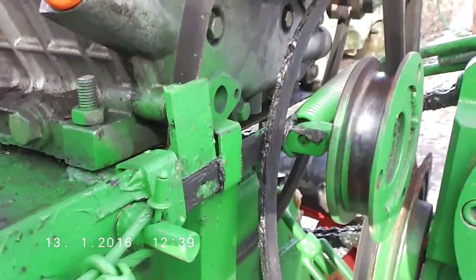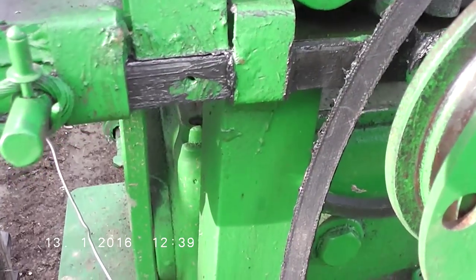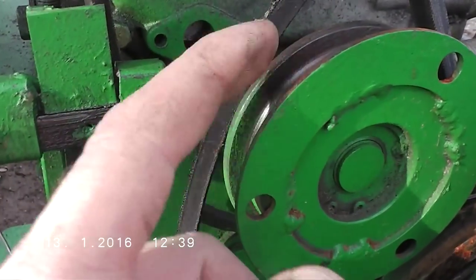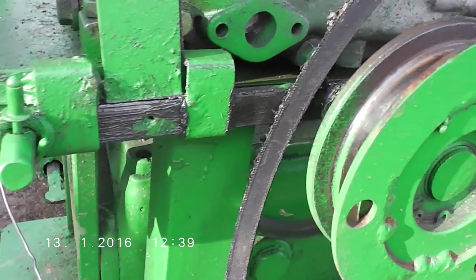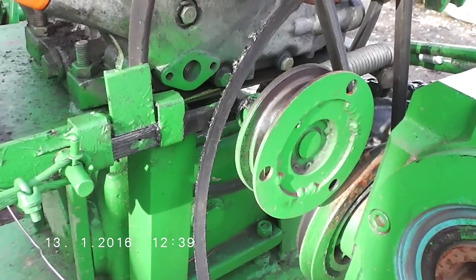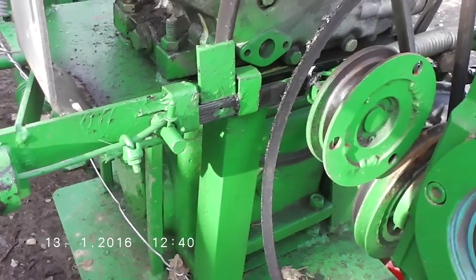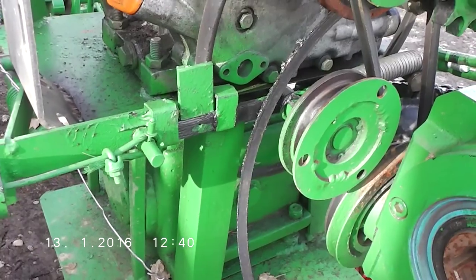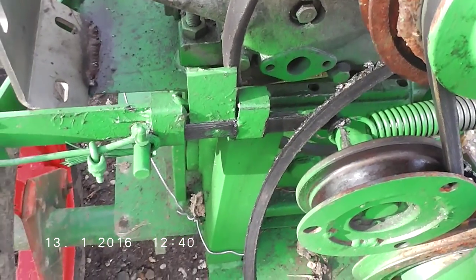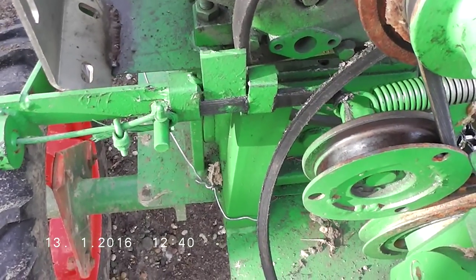This is how it's done. I cannot give any other information — this is all. The important pieces are this flat pulley and the L-lever. No need to complicate things, and it works very well. Hope you like this quick short video about this clutch. Big greetings from Croatia, and bye!